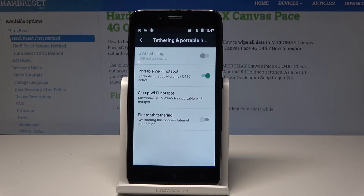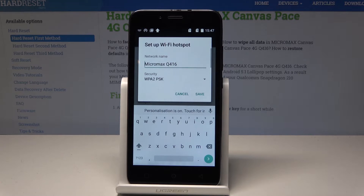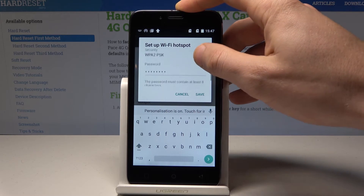The device is now creating the Wi-Fi hotspot. You can also choose Setup Wi-Fi Hotspot to configure your hotspot — you can change the network name, security type, and the password.